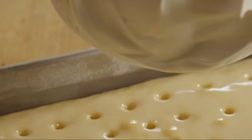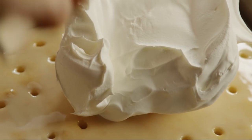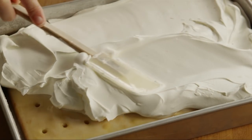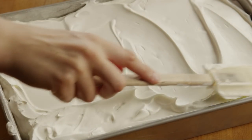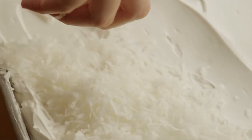Next, spread a 16-ounce container of thawed frozen whipped topping over the cake. Top it by sprinkling with a 10-ounce package of flaked coconut.